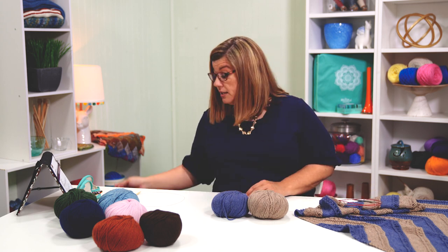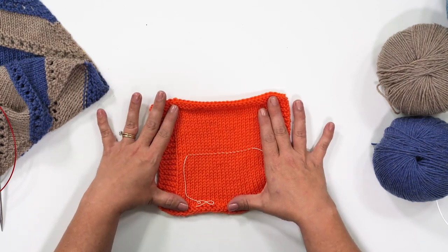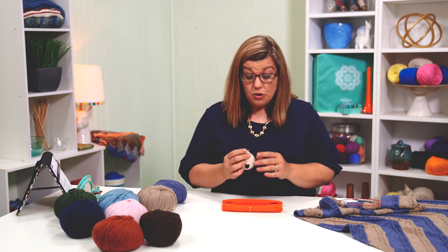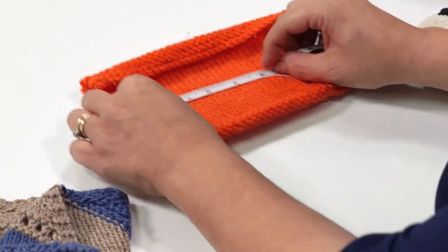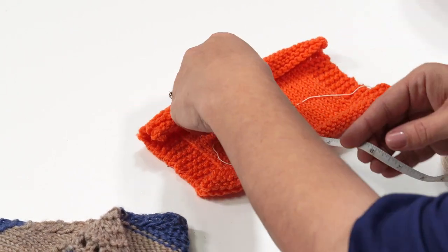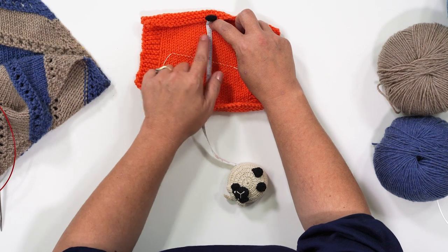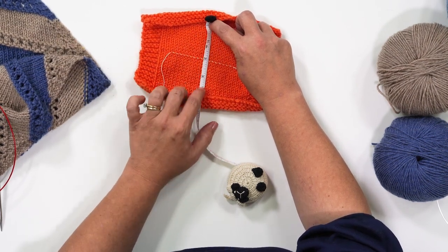Our gauge for this project is 19 stitches and 23 rows per 4 inches. I've gone ahead and made my gauge swatch. You go ahead and block your gauge swatch, wash it, make sure it's 100% dry, and then measure your stitches to see how close you are and whether you have made gauge. Making gauge means your stitch count per a four-inch area matches mine, to make sure that your project turns out the same size. Measure four inches and count how many stitches you have — I came up with 19. Then to count your row gauge, come up from top to bottom and count how many rows, going this way — I came up with 23.